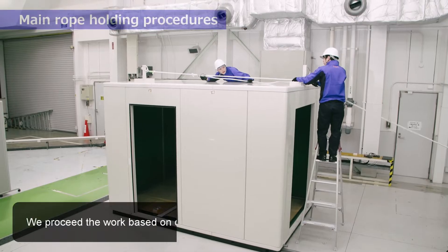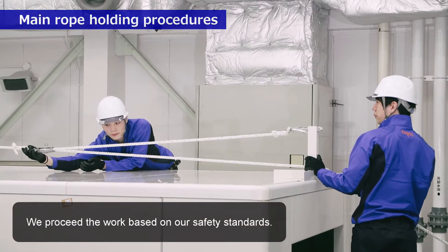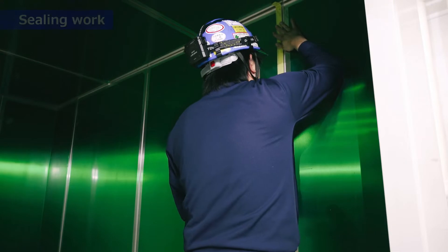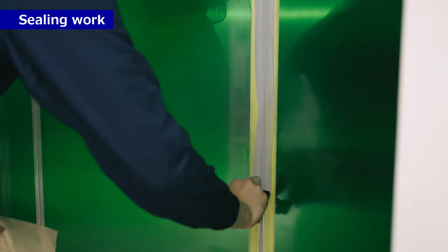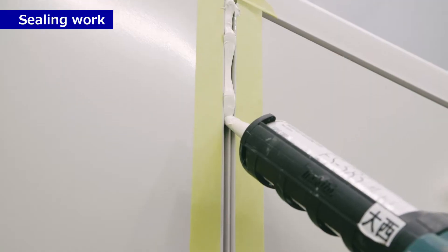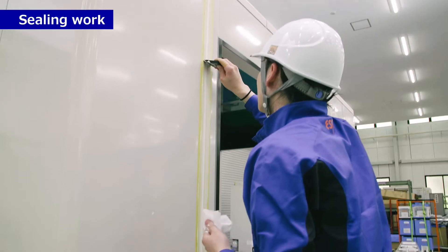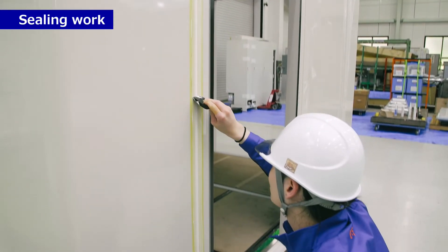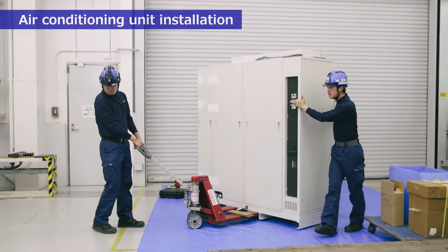We proceed with the work based on our safety standards. Ceiling work. Air conditioning unit installation.